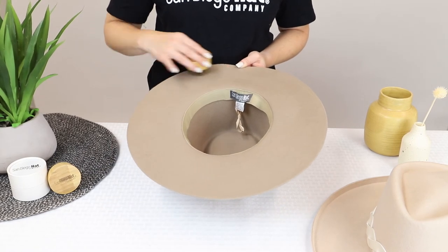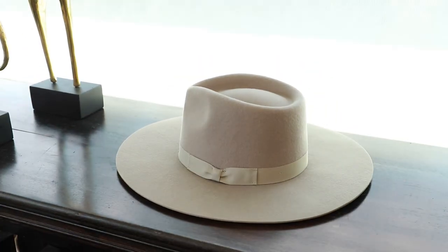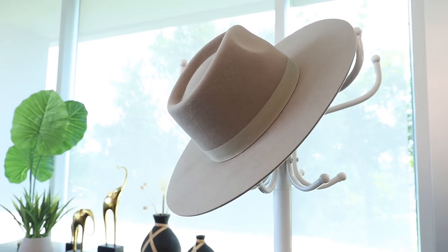We recommend cleaning your wool felt hat with a hat brush every two weeks to keep it fresh and dust free. Be sure to keep your hat laying flat when storing it or hang it on a hook to help retain its shape. With the proper care, your felt hat can always stay as new.